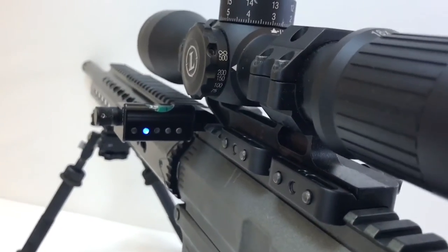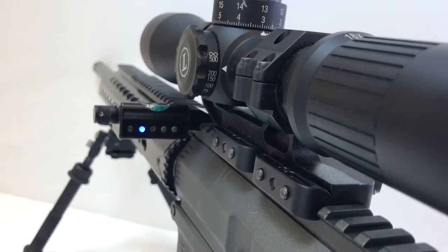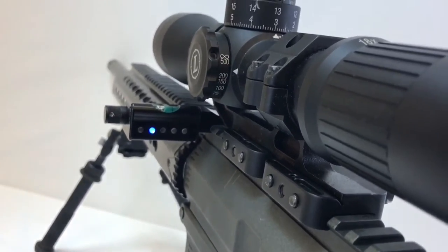The shooting level has a unique capability to be calibrated to your rifle. The level does not have to be perfectly 90 degrees in order to read correctly once it's self-calibrated.